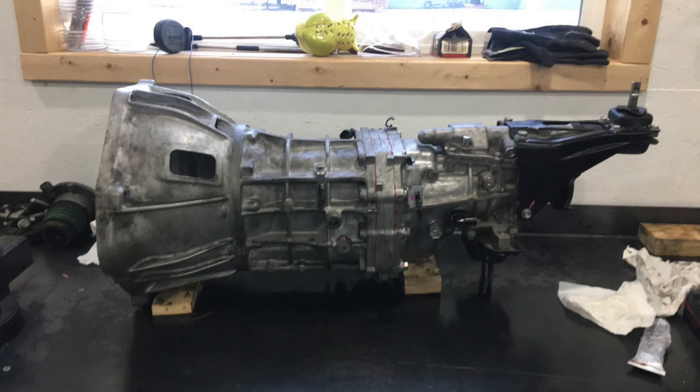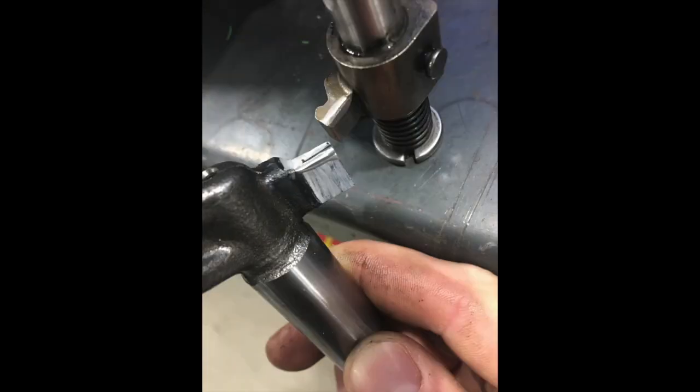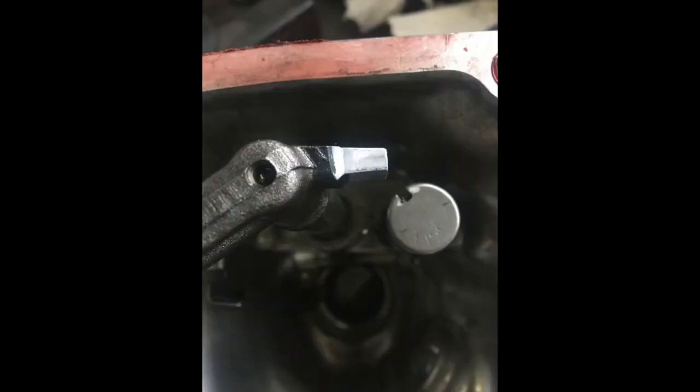A couple years back, I was having problems with my reverse lockout. What I found was the reverse lockout, when downshifting from 5th to 4th, would hit. As you can see here, I tapered the edge of it, and that's been working fine.